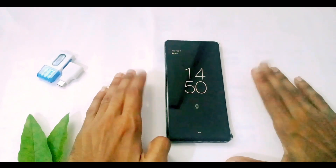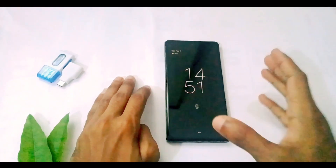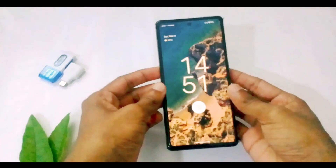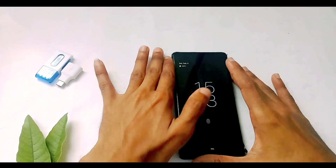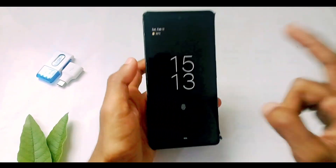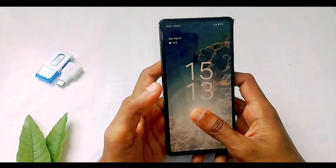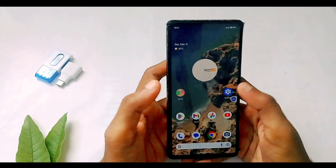Hi, welcome back to my channel. In this video I'm going to show you the gestures available on the Google Pixel 6a device, which all should know. Stick to the video till the end because I have included one cool feature which is a time-saving one that will be useful for all of you.